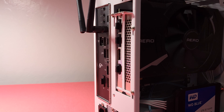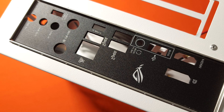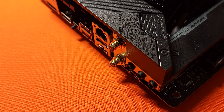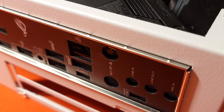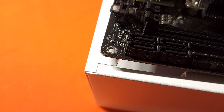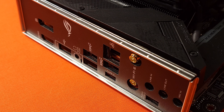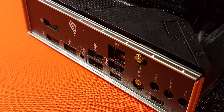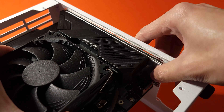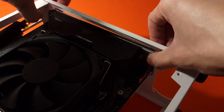The first problem I faced when building was installing the I/O shield. I always recommend putting the I/O shield before doing anything, but doing that with this case will also prevent you from putting the motherboard in. As I tried to line up the Wi-Fi antenna with the I/O shield, the motherboard was blocked by the frame of the case. To solve this issue, I pre-installed the I/O brace to the motherboard and carefully slid it into the case. After that, the brace can be snapped into place easily.